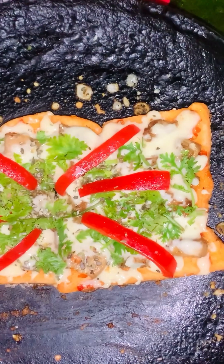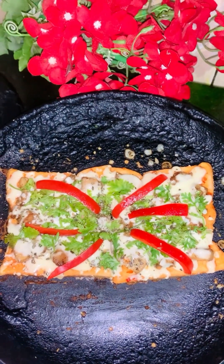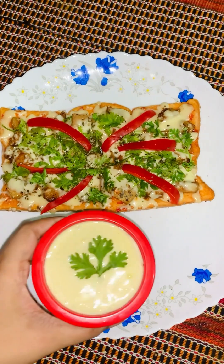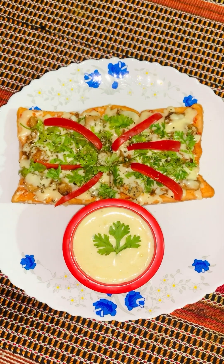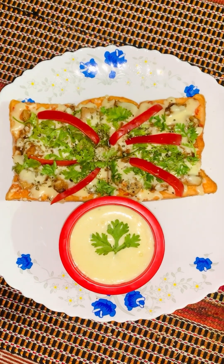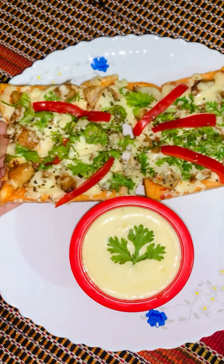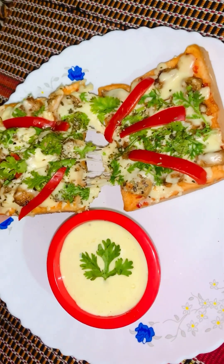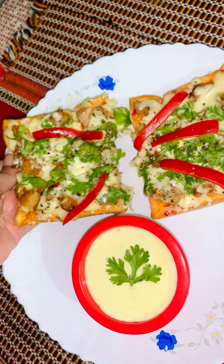I served it with mayonnaise. I wanted to serve it with mayonnaise sauce myself, but I did also try the pizza sauce. I can see the pizza sauce, and I can do the chicken. Please try it and let me know in the comments.